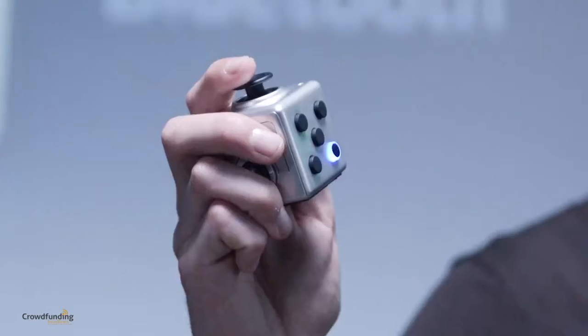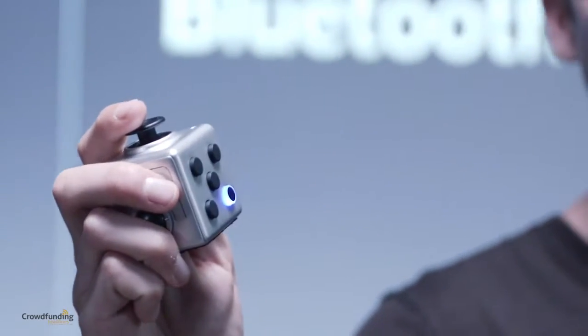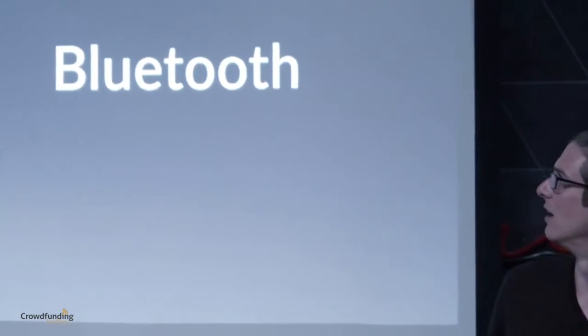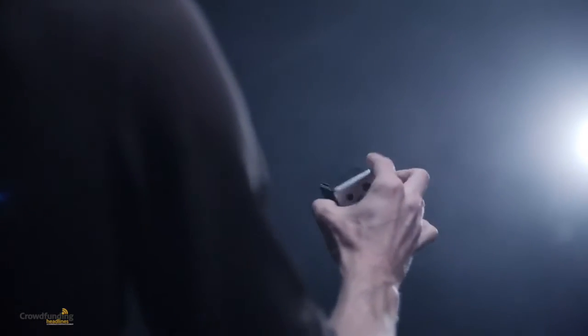Today we're announcing our newest Kickstarter campaign, Masterbox. We've re-engineered an ordinary fidget cube into a Bluetooth device with a whole load of useful functions, and fit it into this compact cube in my hand.